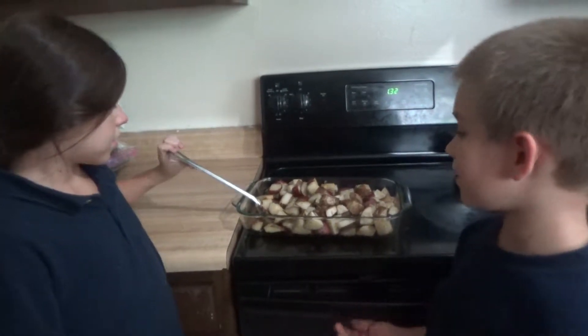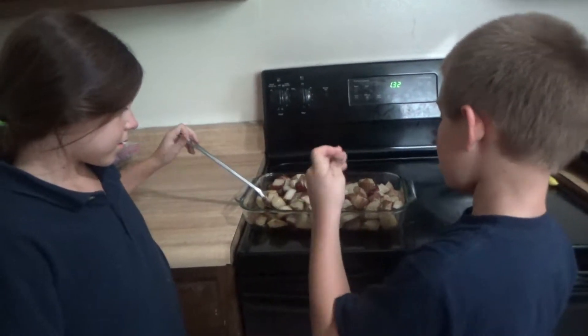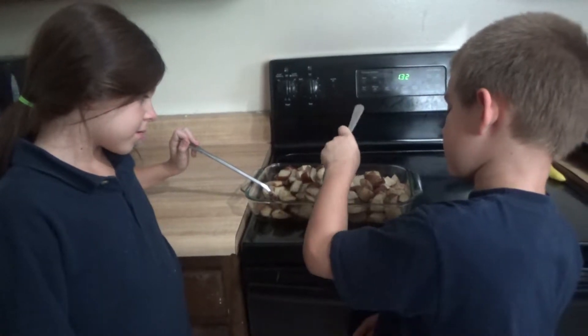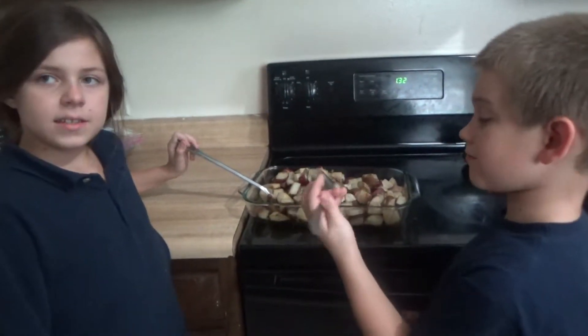We thought the potatoes were done but we tried some and they weren't completely done. So we're going to check them again. How long did you bake them when you put them back in the oven? 17 minutes.